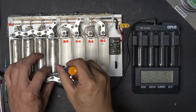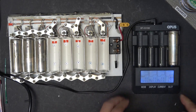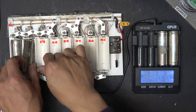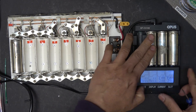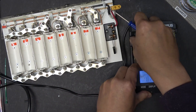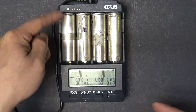I've got my charger ready — let's put them in and see what we've got. First one: it's charging. Second one: charging. Third one has a problem. Let's try the last one — actually it's charging, it just doesn't have a good connection.